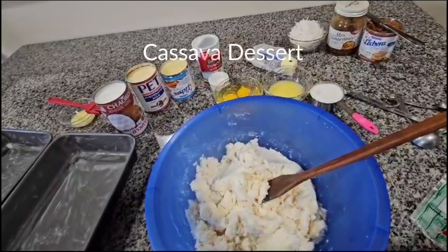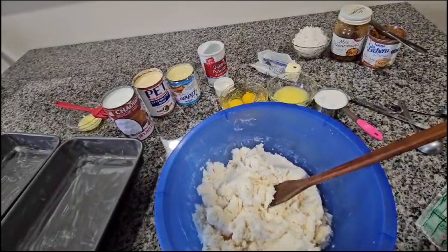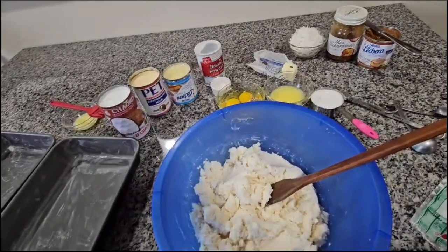Hello everybody. Today I'm going to be making the cassava cake and this is a Filipino recipe. I got it from one of my friends and I'm going to start with the ingredients.